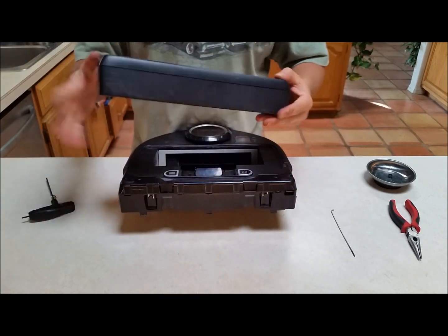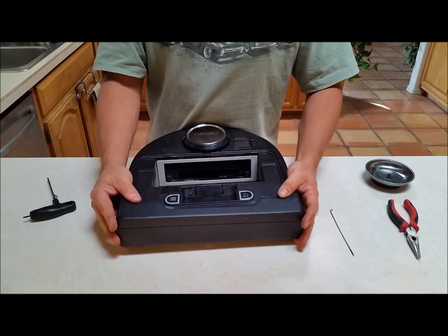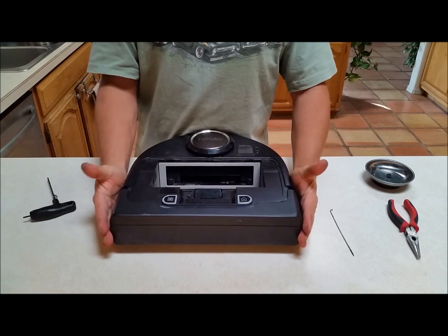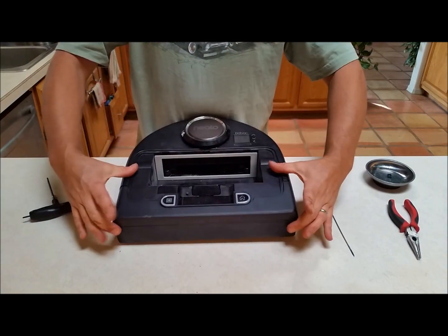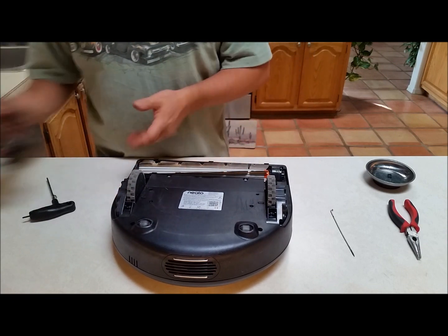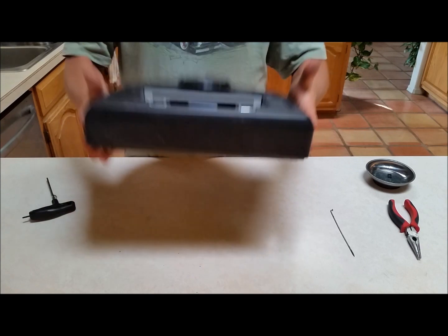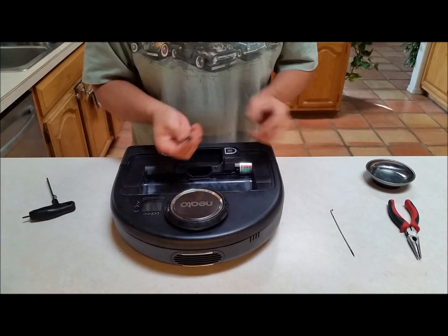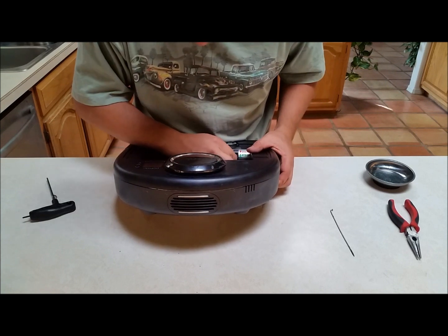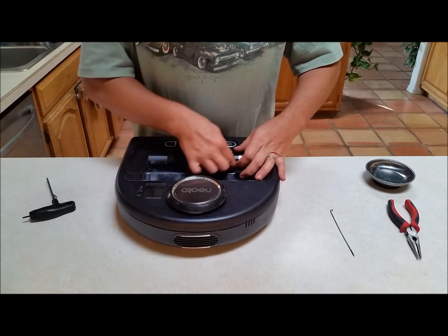Next step is the bumper guard on the front. This just goes on — wiggle and shimmy it, you'll feel where it has room and where it doesn't. A little bit of stretch by pulling it apart works fine, and then just pop and it's in. Flip her back over, insert the brush, then the brush cover, then the side brush that we just fixed. Flip it right side up, then insert the dust cap for the USB port — which is probably one of the hardest things to get back in on this entire unit.